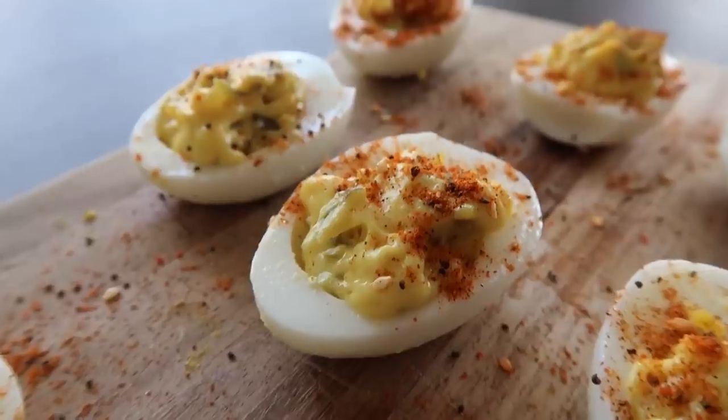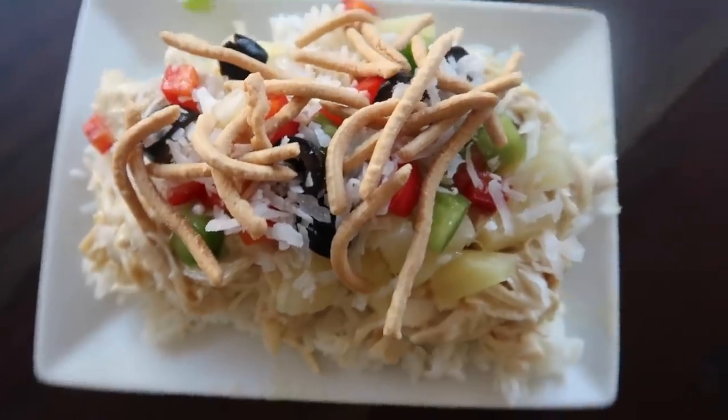I'm going to show you seven easy summer recipes that you can make in your Instant Pot, so no ovens will be needed. If you guys are ready, let's just jump right in.